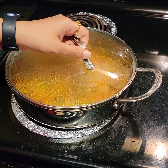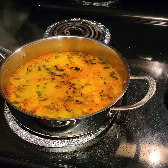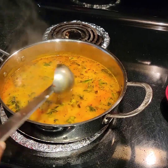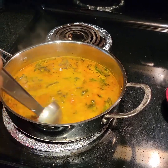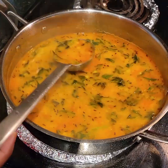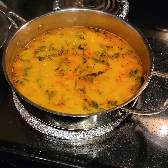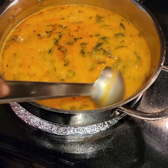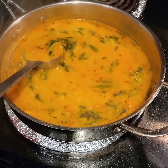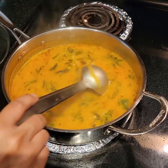It's been three minutes now, let's see how it's going. As you can see it's boiling nicely — it still has to become thick and creamy. It has to boil until it reaches that thick, creamy consistency. I forgot to mention earlier: for this recipe I have used toor dal.